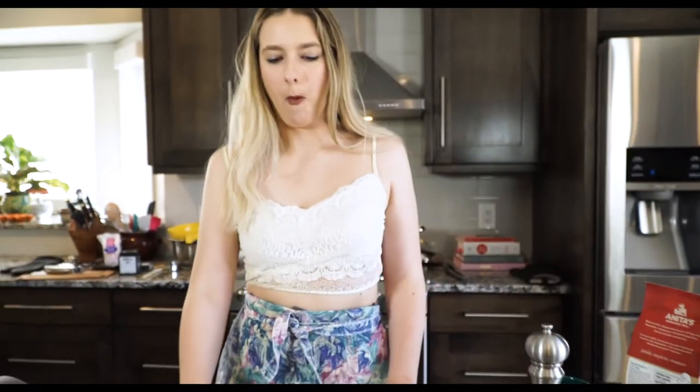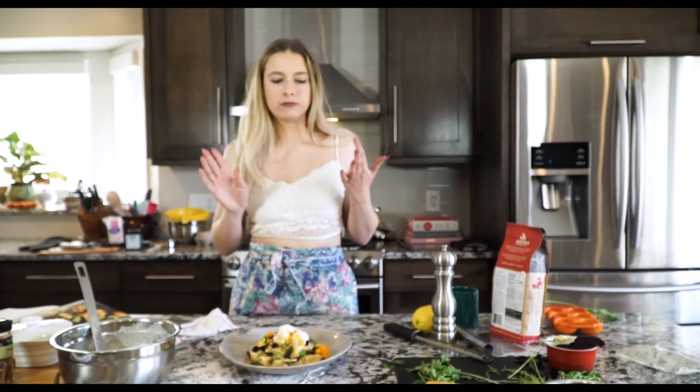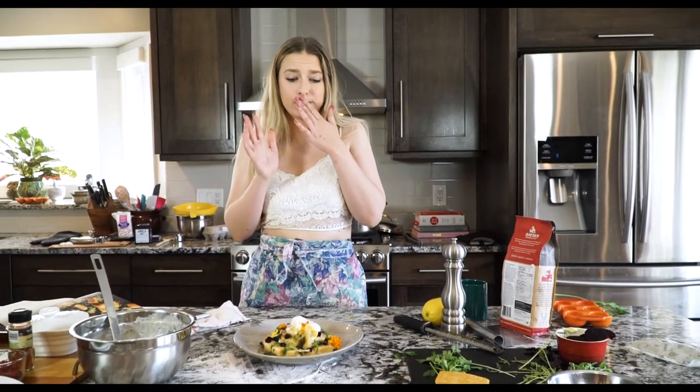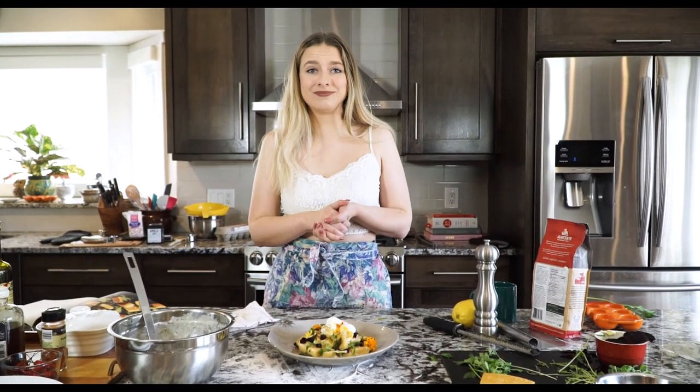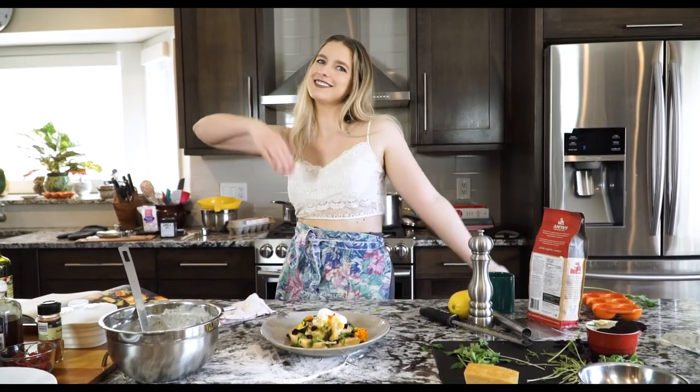Make this — honestly, it's budget friendly, soul friendly, easy, and quick. Give it a go. Thanks for watching. We'll see you next week. Good to be back. Table 49.